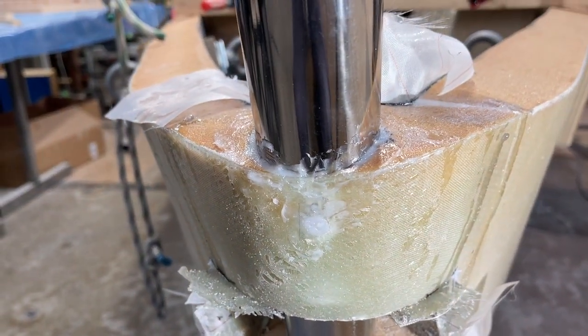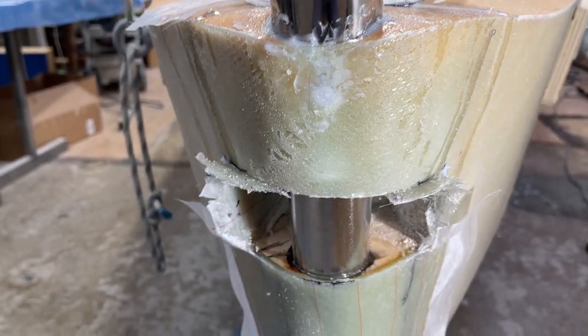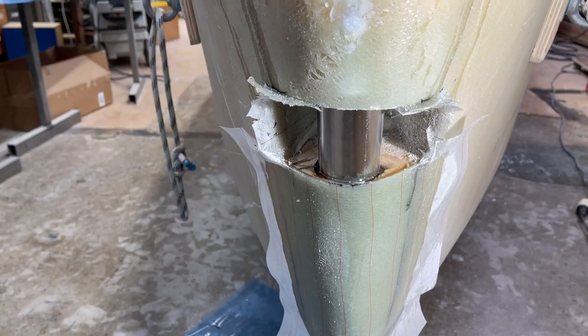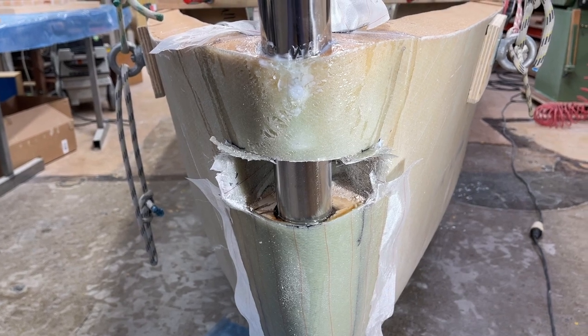Up here I put some thickened epoxy, and later I turned the boat upside down and filled the upper part of it too from the other side, so this will be very, very strong. Thank you for now.